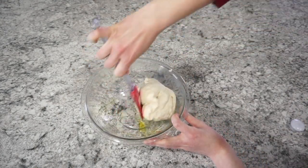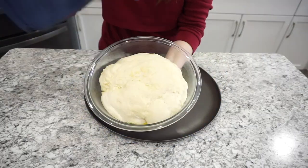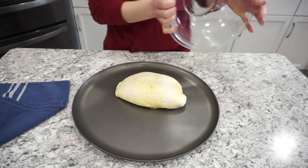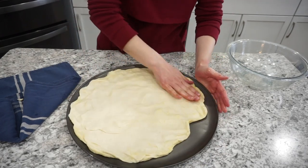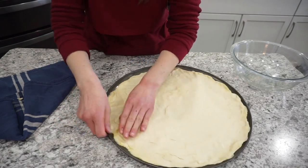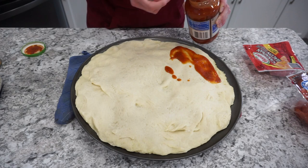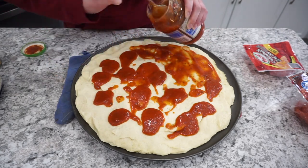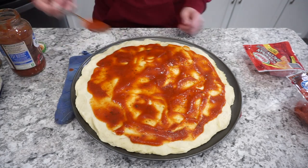Let the dough rise in a warm spot for about one hour — it should double in size. Once it has, punch the dough down and press it right onto your pizza pan. I'll link the pan I use below; it's very large and makes a big pizza, perfect for a larger family. I poke a couple of holes in the crust and then pop it in the oven at 410 degrees for about seven minutes to firm it up and help prevent a soggy crust.